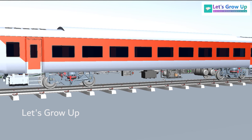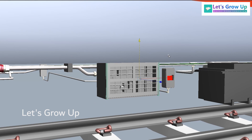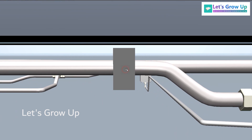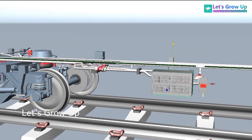Namaskar, welcome back to Let's Grow Up. Today in this video I will show you the FIBA pipeline connection. FIBA stands for Failure Indication Brake Application. There is already an animated video related to FIBA and its working function, which you can check out. This is a core learning video that will guide you to understand the pipeline connection.